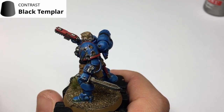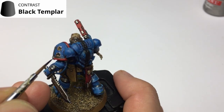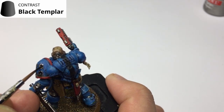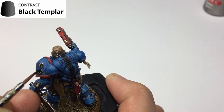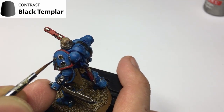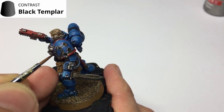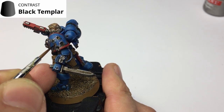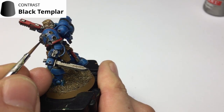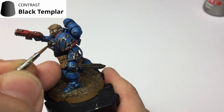I then realized it looked a little too brown. It's up to you whether that's the effect you want — Snakebite Leather gives a rusty, dirty look. I'm going in with Black Templars contrast now just to dull it down slightly and give the recesses a little more definition, tying it back in with the black. Either way, you can use just the Snakebite Leather, just the Black Templars, or a mixture of both — whichever adds the variety you want to those bullet craters and gouges.